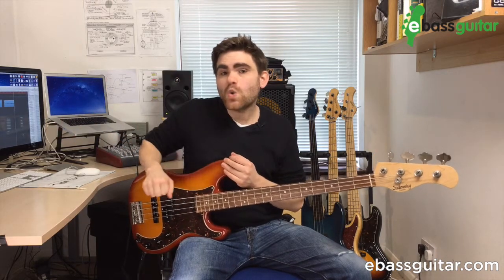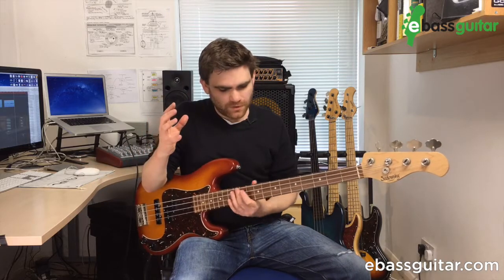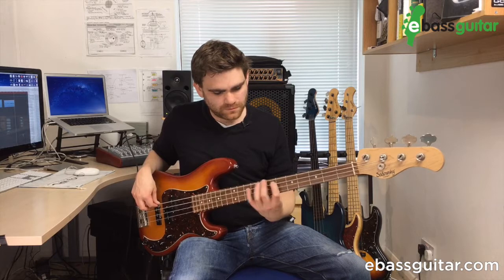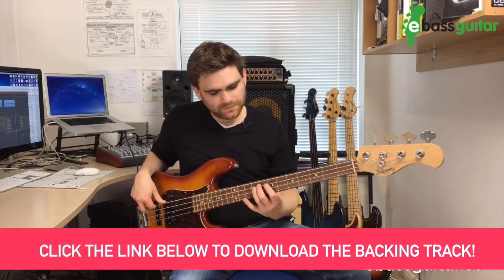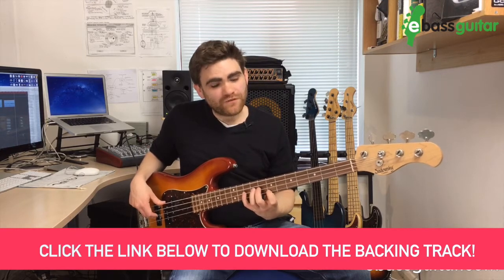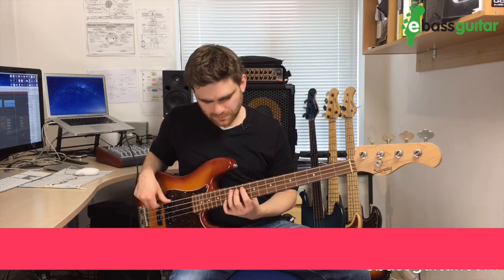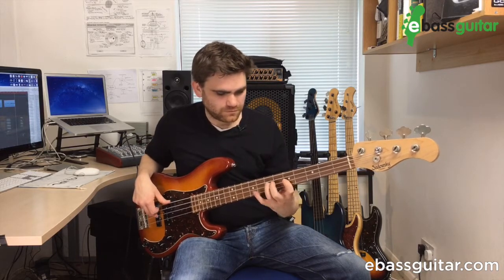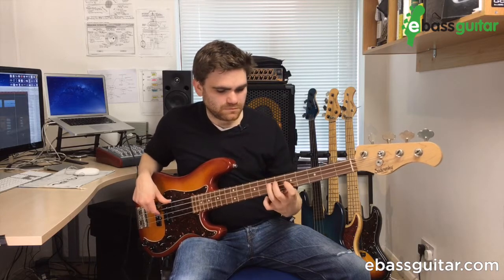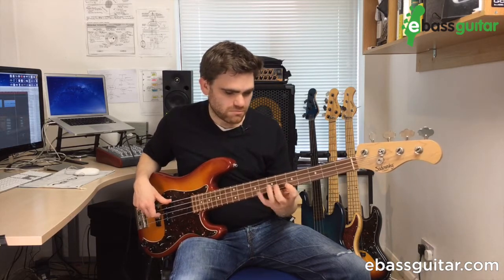I'm going to go through the different options now with a blues backing track. Don't forget you can download it by hitting the link below this video if you want to practice along. Let's go — starting with the second finger option, then up to the F. Now moving to the first finger option, then the fourth finger option up to the F.